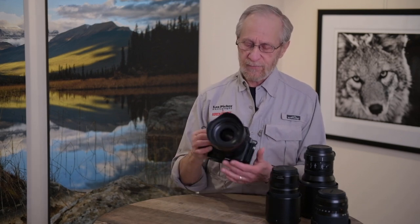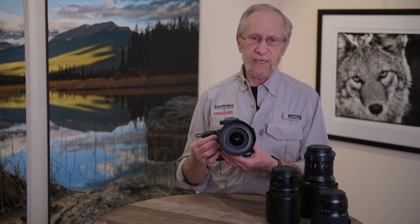Hi everyone, my name is Les Picker. I'm a professional wildlife, landscape, and travel photographer. I've been shooting full-frame and medium format for more than five decades, believe it or not, and I've recently gone to using this Fuji GFX S system. I'd like to talk with you today about what I love about it, why I love it, and even some of the things that I don't like about the camera. With that, let's get right into it.